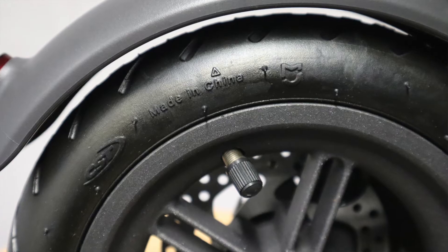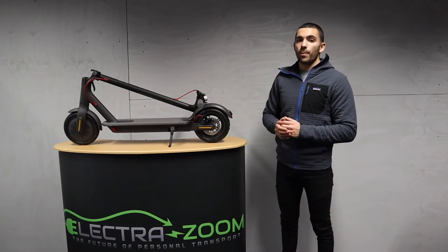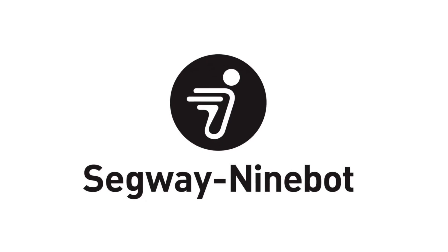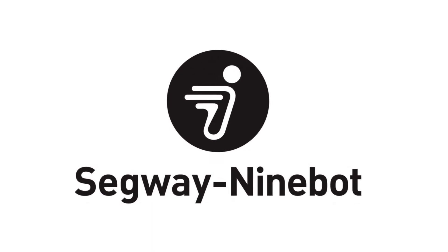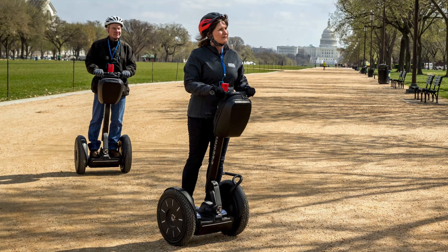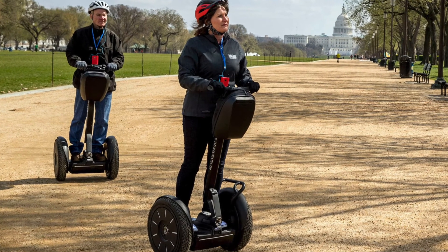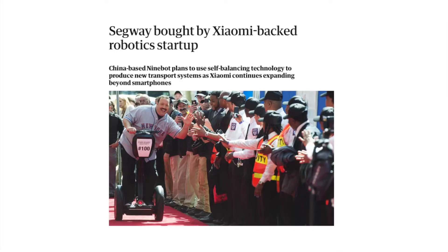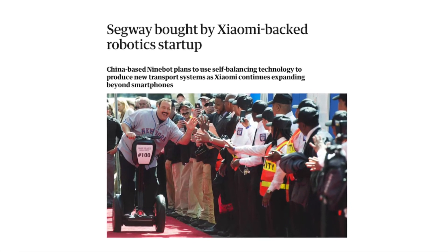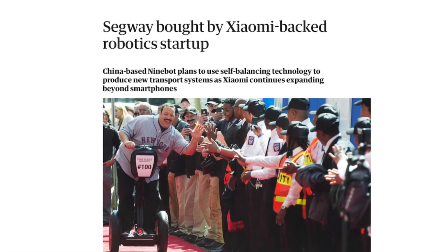Genuine Xiaomis also have a lot of parts stamped with Ninebot on them. This mudguard underneath has a Ninebot part stamp proving it comes from the Xiaomi factory. It's briefly worth mentioning both Ninebot and Segway: in 2015 Ninebot acquired Segway using capital raised from Xiaomi. So effectively the Ninebot and Segway brands both fall under the Xiaomi umbrella — if you see Ninebot or Segway stamp marks on the Xiaomi scooter, that is absolutely normal.